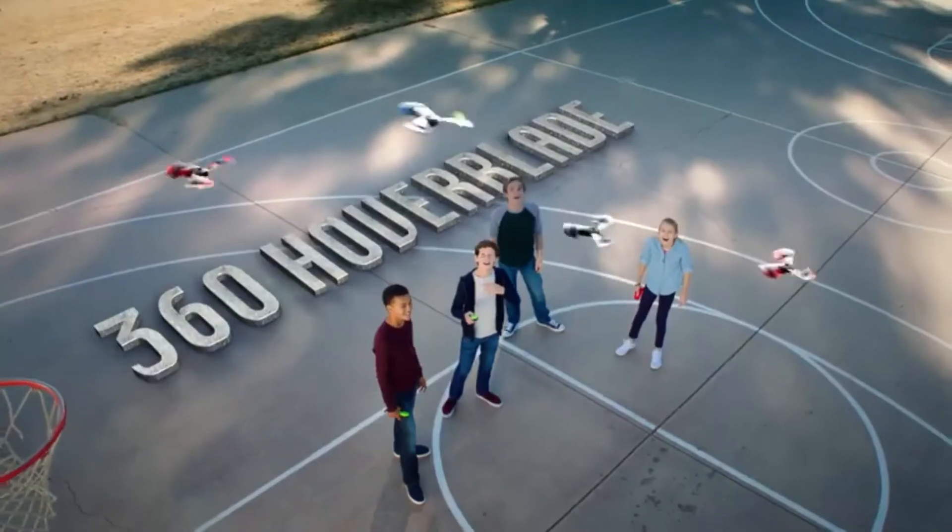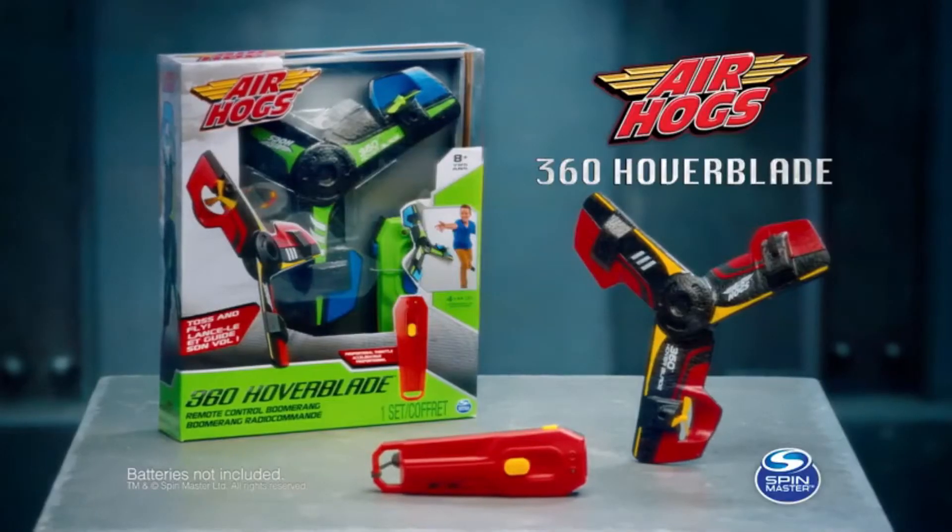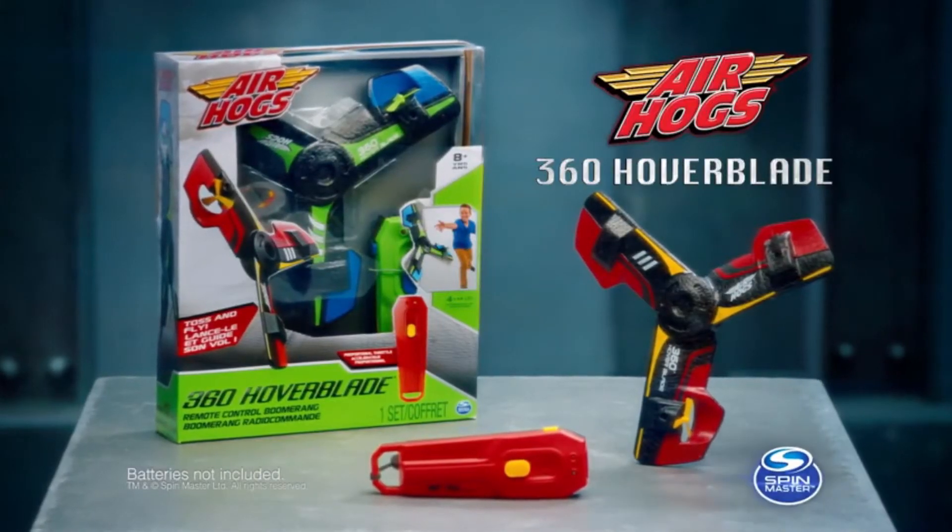You can fly it sky high. The Air Hogs 360 Hover Blade. Each sold separately, batteries not included, from Spin Master.